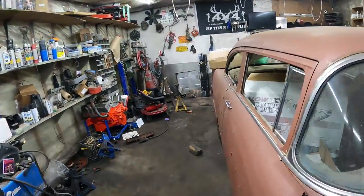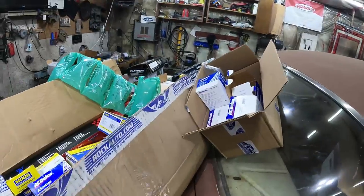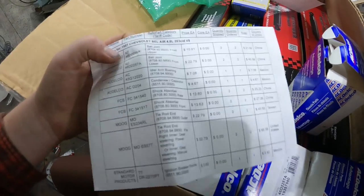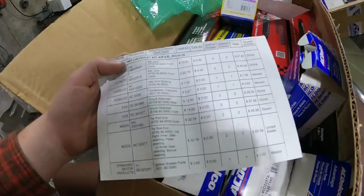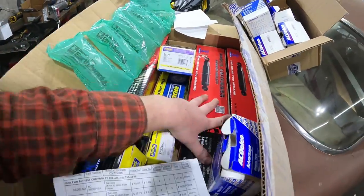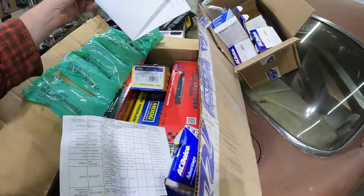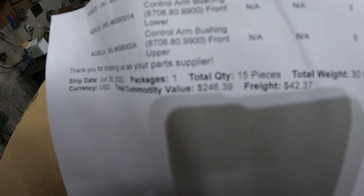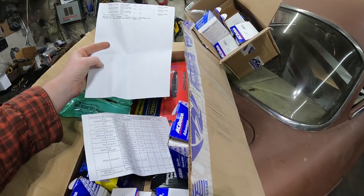I had boxes and boxes of junk here from Rock Auto. There's the list - everything: ball joints, idler arm, bushings, condenser, cap, all sorts of stuff. Some shocks - I assume they're tri-five Chevy stuff. Total value: $246. I'll go ahead and not show my address there by accident - you saw it, don't be a creep.